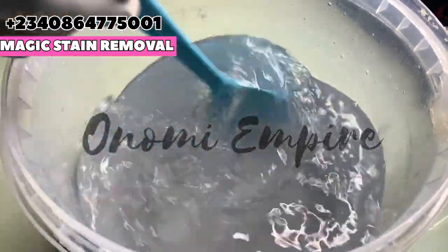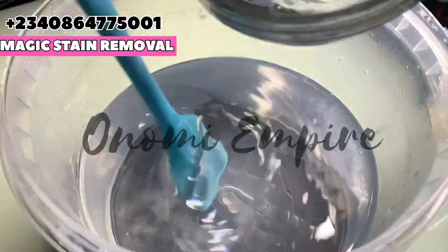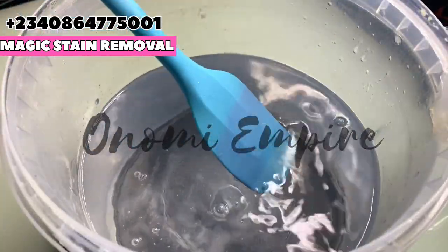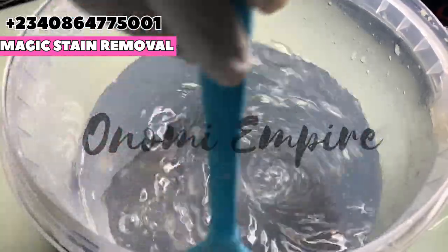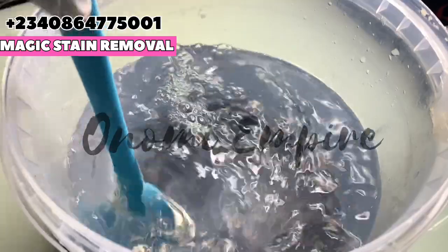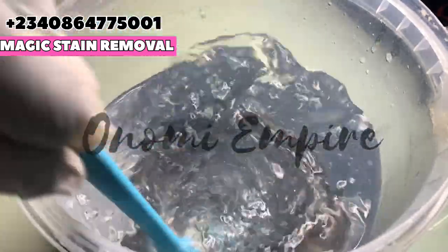Add this into your water phase. Make sure you stir this completely until you don't see any particles in your production before we move to the next step. I stirred this completely — make sure you follow everything I'm saying so that you come out with a very good production.